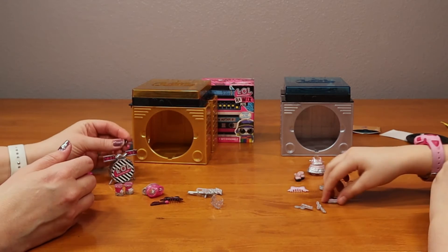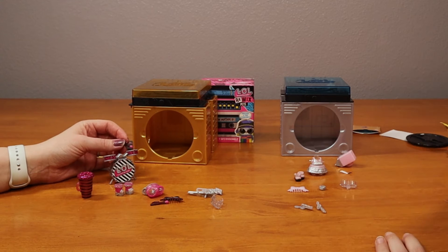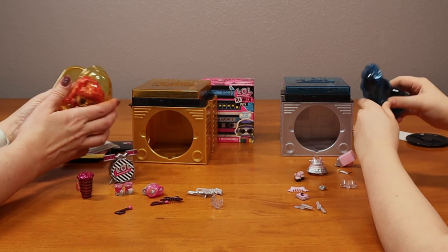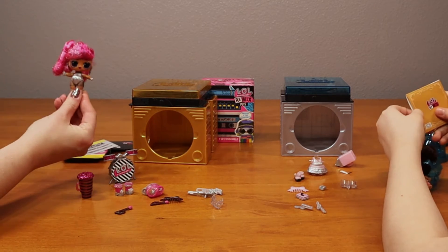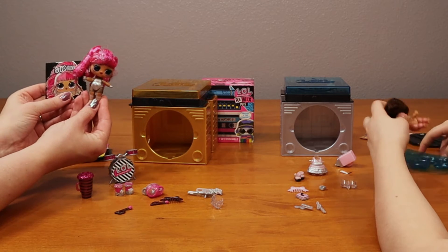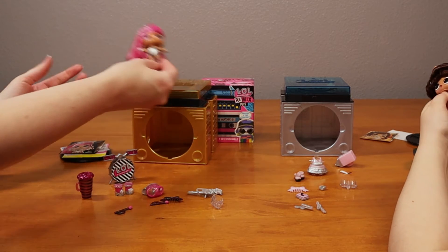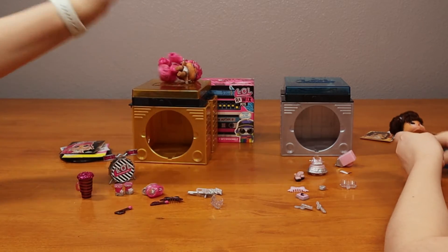That's a bit different in size. Ready? Nashla. I can't remember her name. Mine's Nashla. Yours is like Six Queen. They also change color in water. I'm going to grab some cold water. She's already wearing earrings. Just be very careful when you put them in the water that you don't get their hair wet.